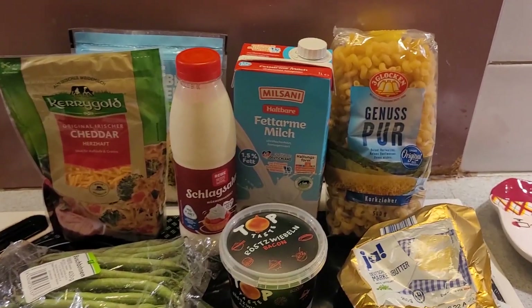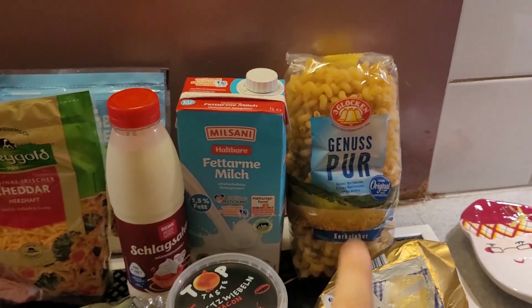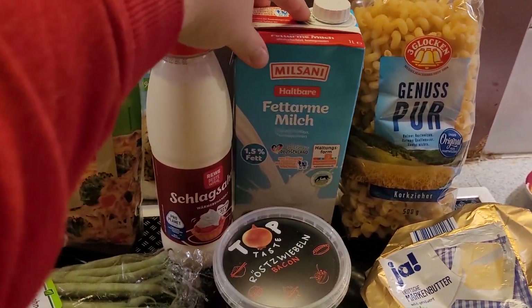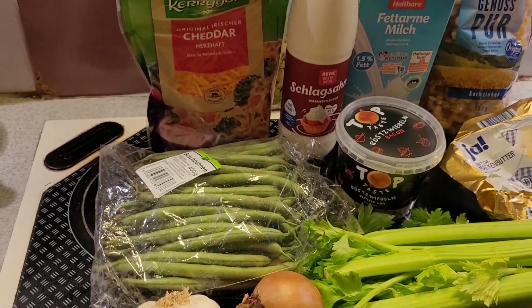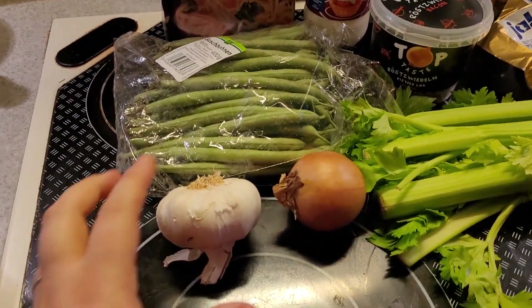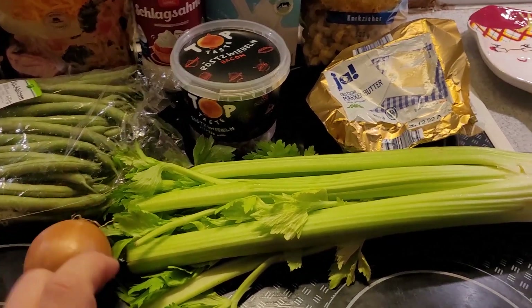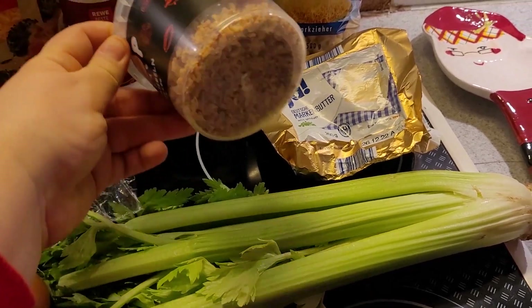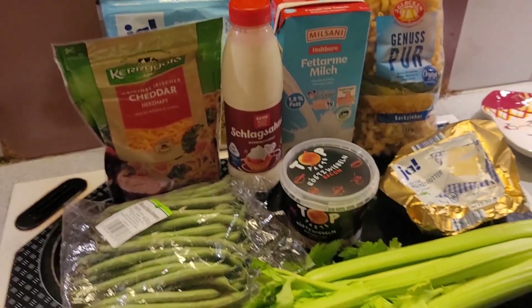The dough is chilling in the fridge and I'm going to start on dinner — I'm making a pasta green bean casserole. For my green bean casserole I'm using this kind of pasta, though you could use whatever kind you want. Ingredients include regular milk, heavy whipping cream, grated cheddar cheese, and a gouda-mozzarella mixture cheese. Then some green beans, garlic, onion, celery, fried onions, and some butter left over from the cookies.